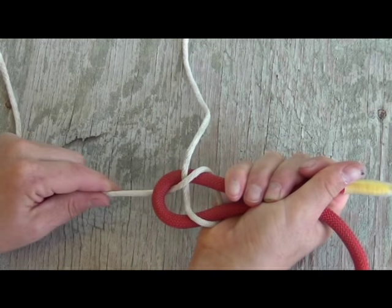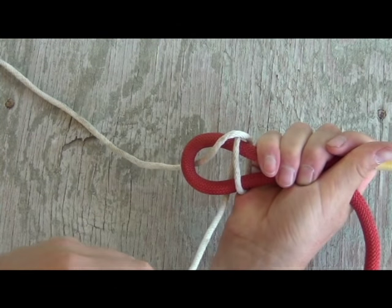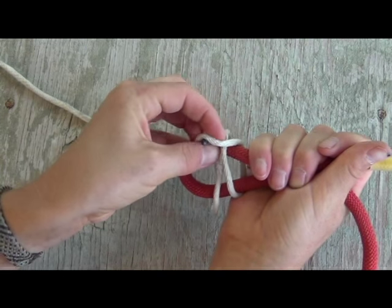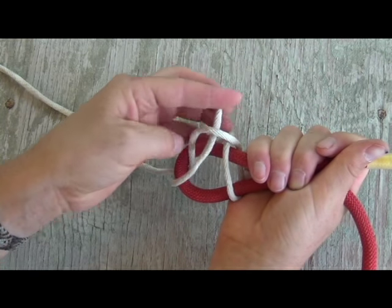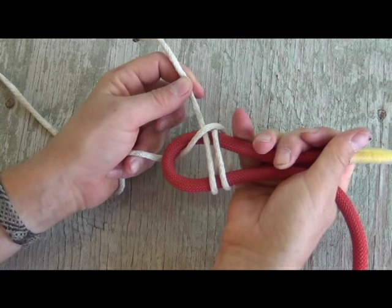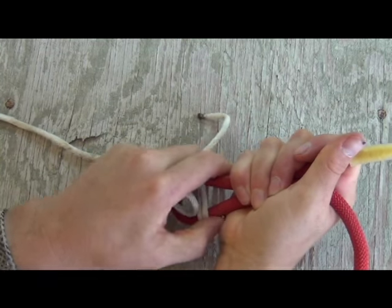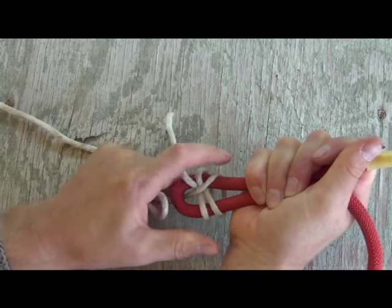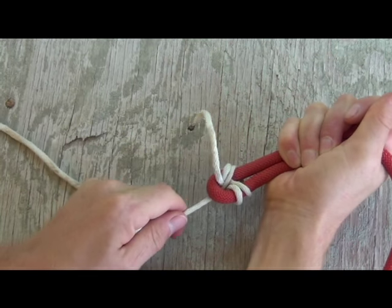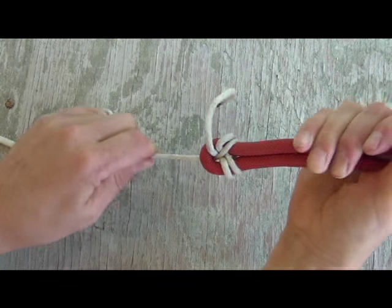You can go ahead and tighten that up if you just wanted the common sheet bend. To make the double, you're going to come around one more time and push up underneath with the end of that smaller rope again, just like so. Now at this point, you have a double sheet bend that has not been tightened yet. Go ahead and start tightening down on the rope. Squish those two ends together, make it look nice and pretty. There you go — that is your double sheet bend.